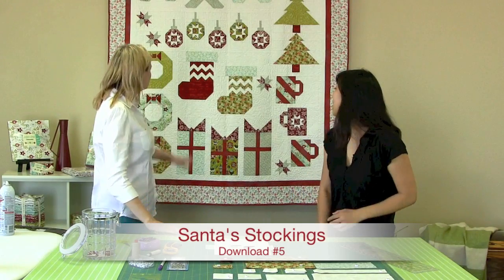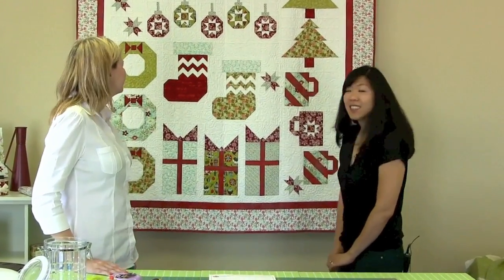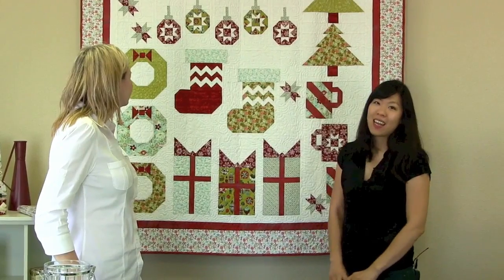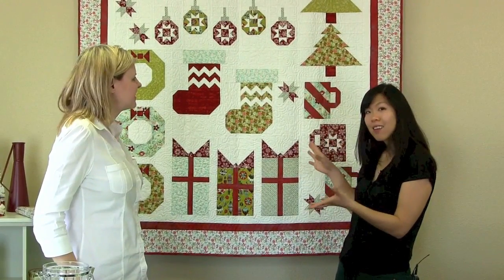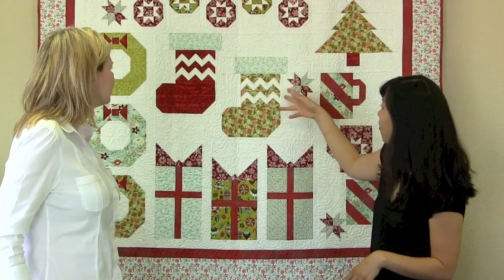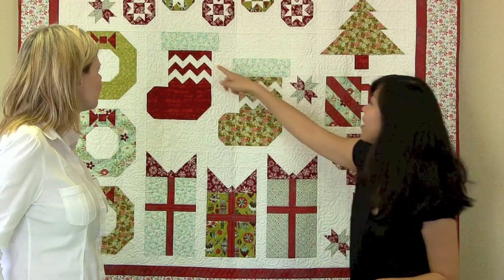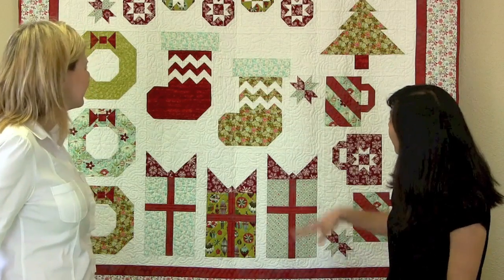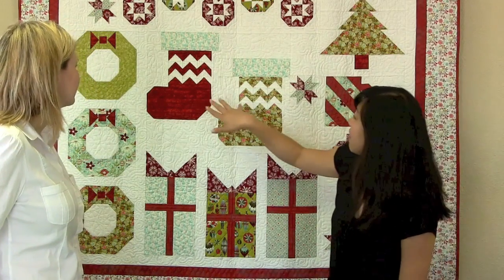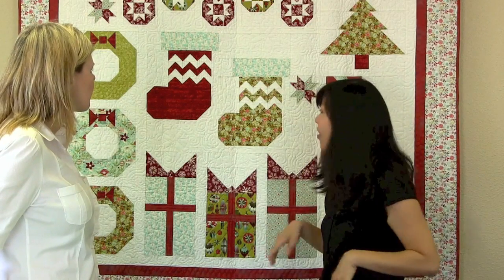These are our blocks — we're going to make two Santa stockings. Stockings are pretty iconic for Christmas, and we just wanted to take that stocking and jazz it up a little bit. So we did two cute tiny little rows of chevrons on each stocking, and we added a little focal print in the cuff. Usually people try to go very neutral there, but we wanted to spice it up. And then we did two complementary colors, red and green, for those stockings so that you got a good range of color. That is the Santa Stocking Block.